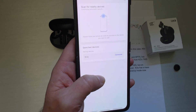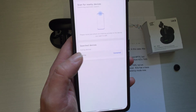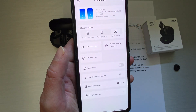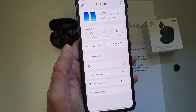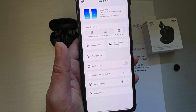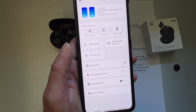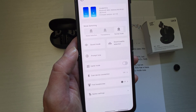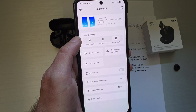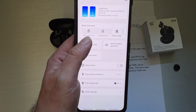So this is the app — it has a pretty normal pairing screen. When you open it up it'll search for devices, you click Creo, and then it takes you to the main screen. At the top you've got the status: the model is Creo, it's got a Bluetooth address, the firmware version — mine shipped with 0.15 and there was no update for it. Then you've got mode switching, so now you can switch between ANC, transparency, and normal modes.